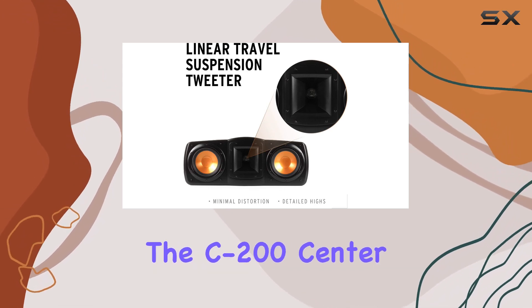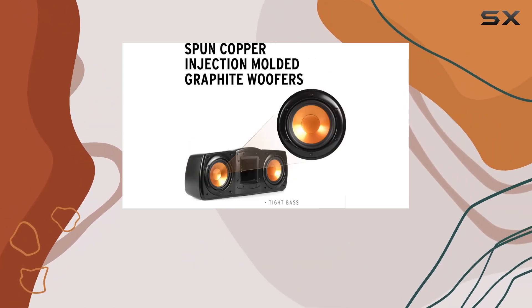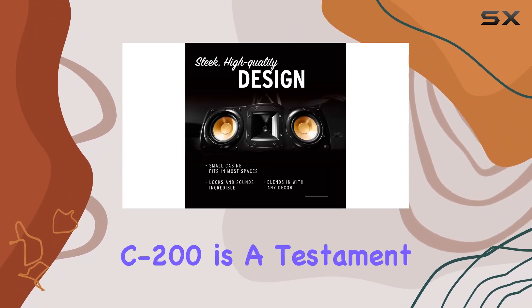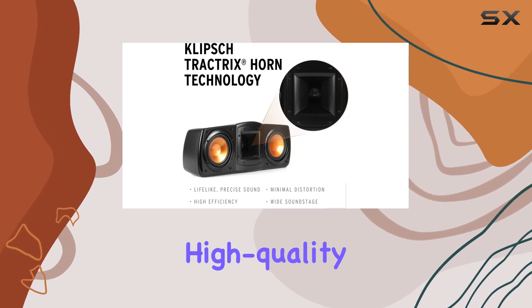The package includes the C200 center channel speaker with a power cord, though external wiring is not provided. In summary, the Klipsch Synergy C200 is a testament to Klipsch's commitment to high-quality audio.